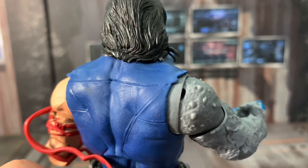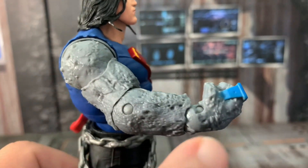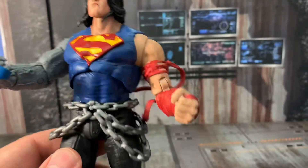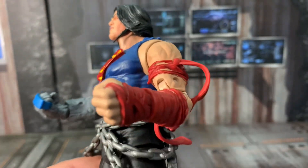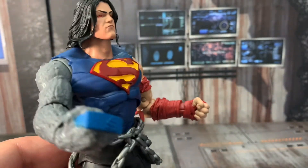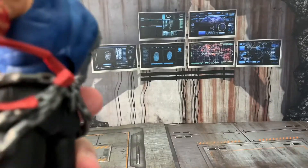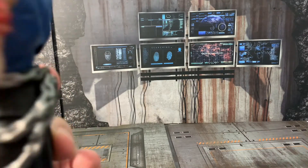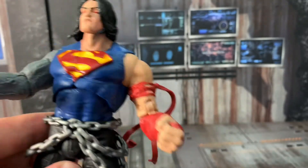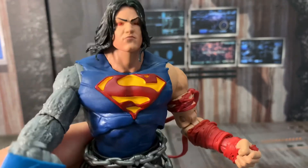Maybe McFarlane should have put a mullet on him for kicks. He's got the dark side arm infection, kind of giving him that Winter Soldier look, with a regular arm with the straps. He's got thick boots with straps — it's soft plastic for these straps, they don't really get in the way. Before I even started shooting the video, I was moving him around and saw that the articulation is fantastic on this figure.